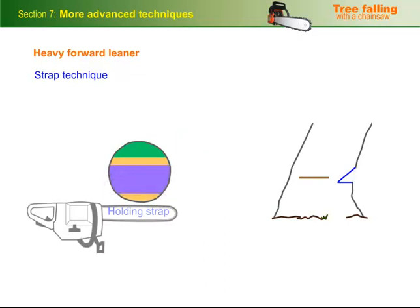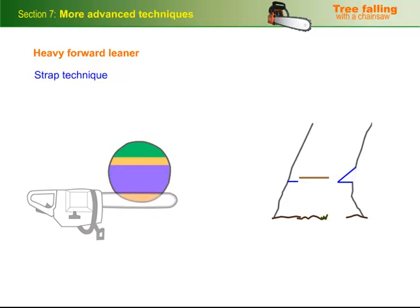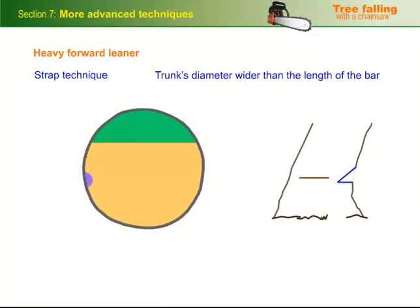Put your back cut in below the bore cut, no higher than the bottom of the scarf, to avoid getting the saw caught on the step as the tree falls. If the trunk's diameter is wider than the length of the bar, put a bore cut in from both sides. Make sure your second bore cut is on the same side as your escape route, then stand on the same side to cut the strap at the back.